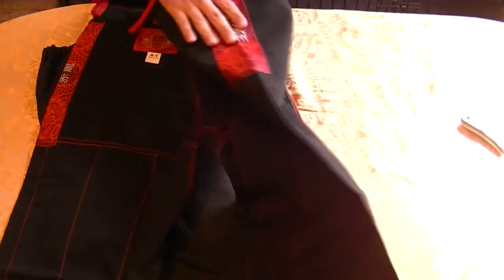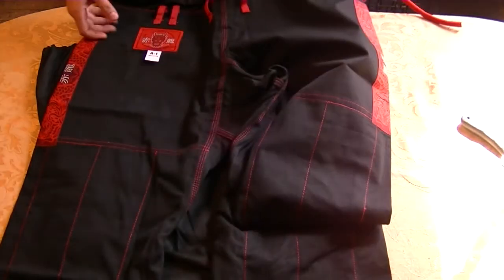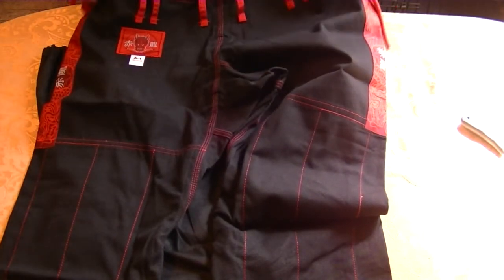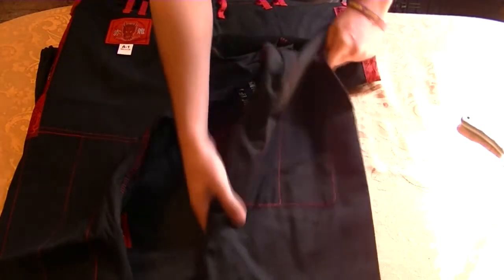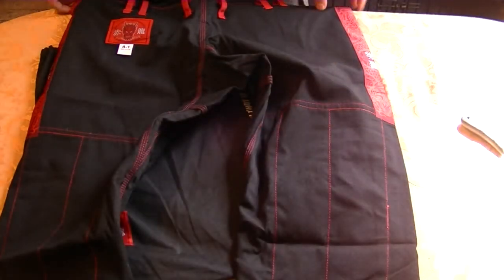We have this patch down here on the pant leg too — you guys can see that. That's nice. Pants are light. They're not ripstop. And the crotch is just normal. Knee pads feel pretty good.